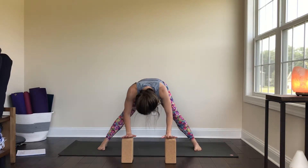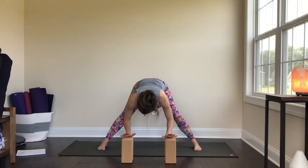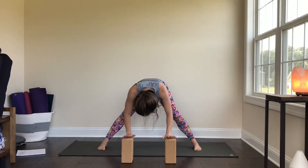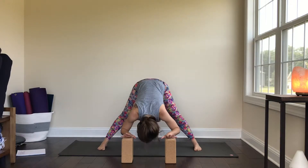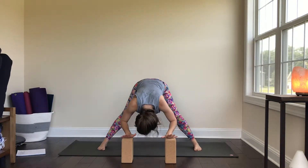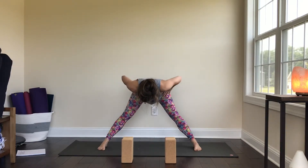Continue cycling: inhale to half lift, reach forward through the crown of the head, exhale to fold. Repeat for a total of three rounds. Then on the last exhale, take hands to hips if you're not already there, inhale all the way up.